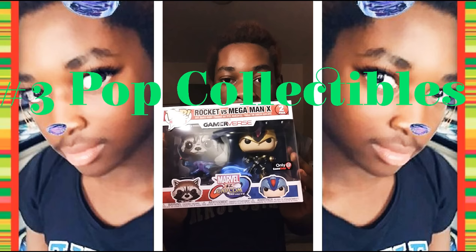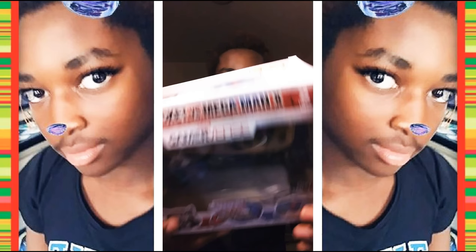I'm going to start with this one cause I didn't open it yet. It's called Pop Games. This one is Marvel vs. Capcom. We have Rocket right here and we have Mega Man X. They're actually bobbleheads.